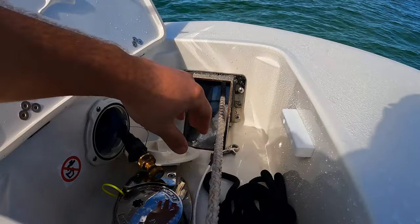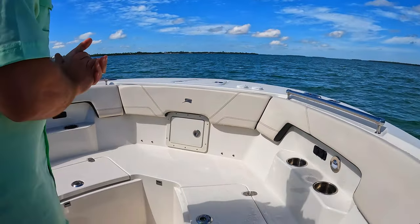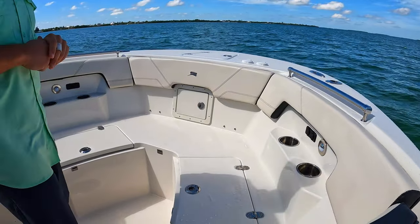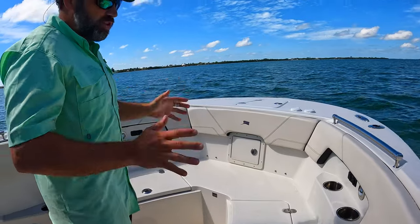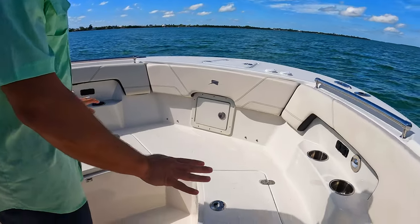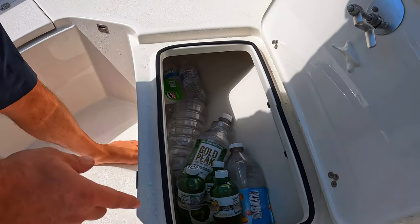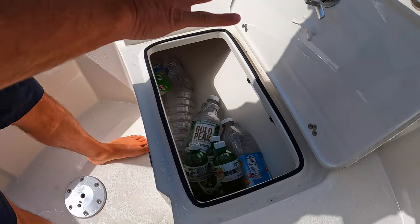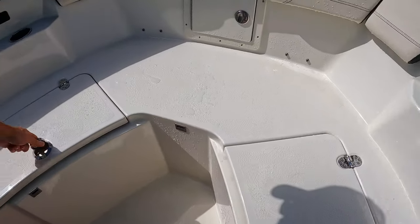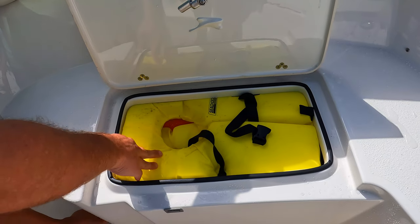Not only is this hose long enough to clean your anchor and any dirt you might accumulate, but the entire bow of the boat has a fresh water wash down. We'll show you the one on the rear deck too. Up here in the bow seating area - I'm going to show this in two different modes: family sandbar mode and fishing mode. We have two insulated storage compartments up here that can be coolers. We keep one with drinks and ice, and the other for food, so it can be separate from all your fishing stuff.